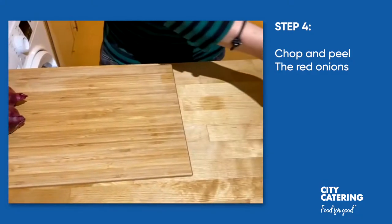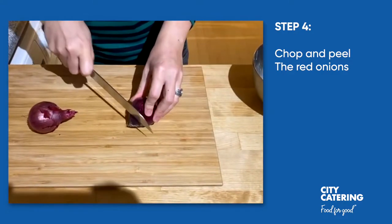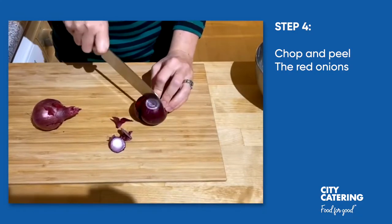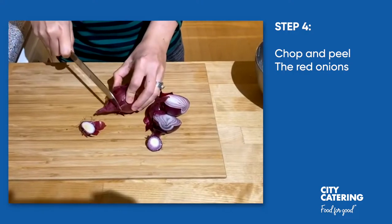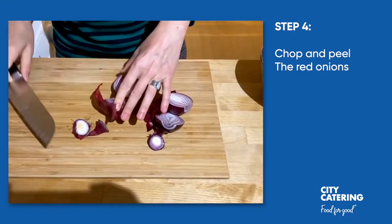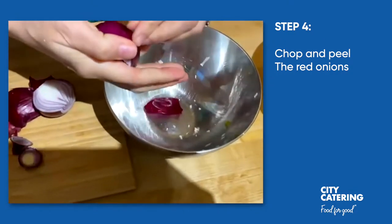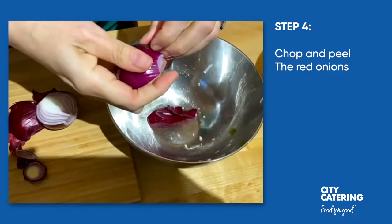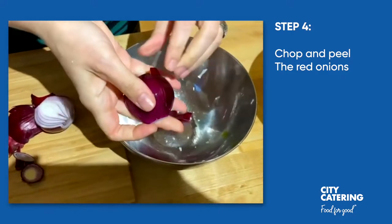I'm going to put it aside and then prep the two red onions. As usual, we top and tail, cut them in half, peel them — you could always use a knife, sometimes it's a little easier.